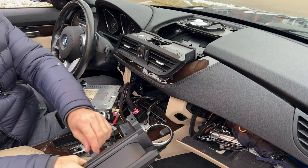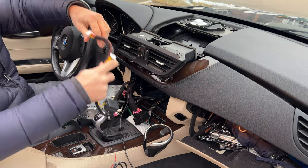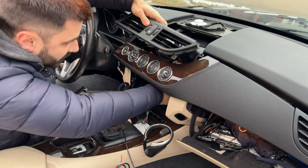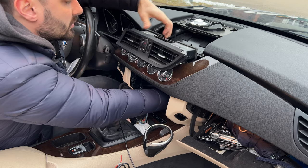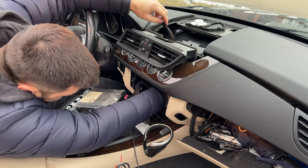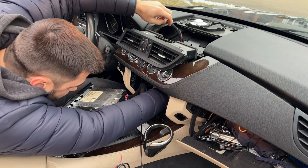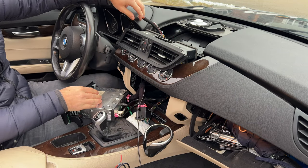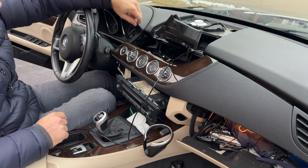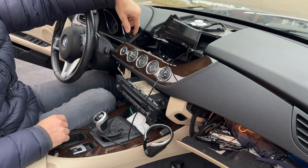I am just going to unplug the screen from all of this wiring stuff. Now I can put the wire through the back — go all the way in the back, make sure nothing is going to hit it once I install the rest of the items. That goes all the way in the back. Now I am going to actually put the screen in, connect it, put the screws in, make sure that stays perfectly in there, and then put the vents in and the rest of the stuff.